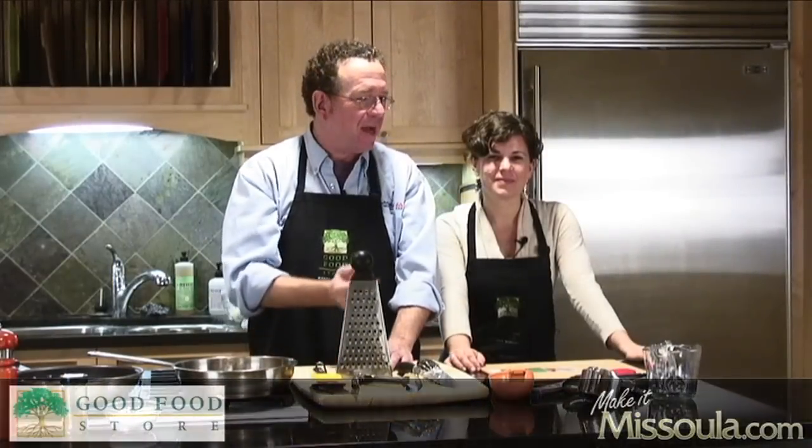Hi, I'm Bob Zamorino, and this is my co-host Emily Seitz, and welcome to Taste It, Missoula.